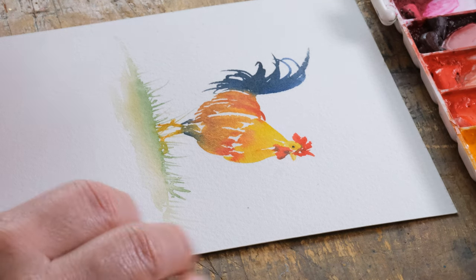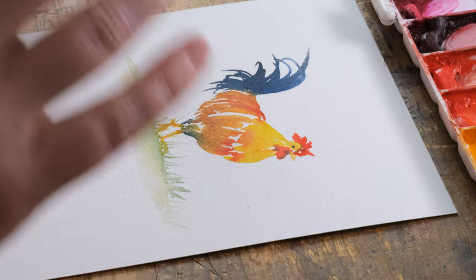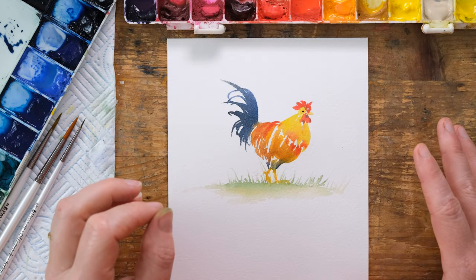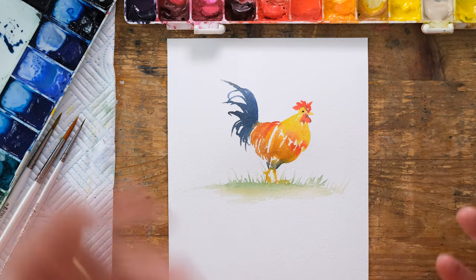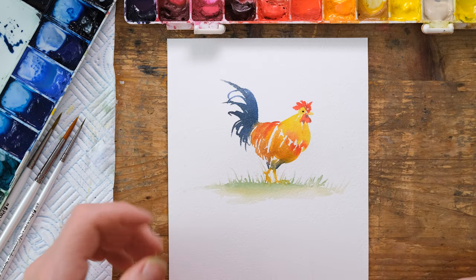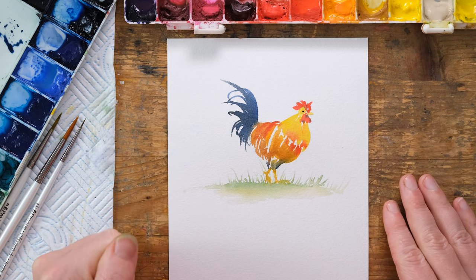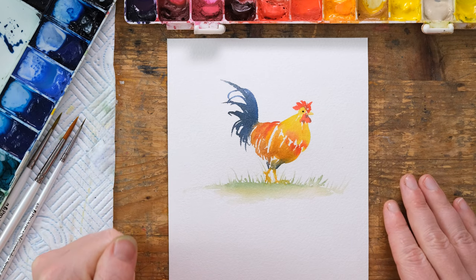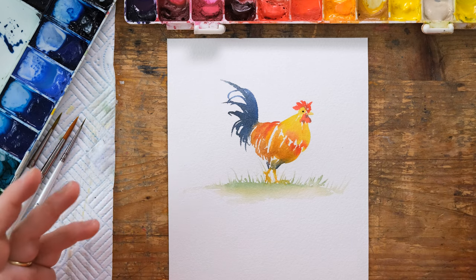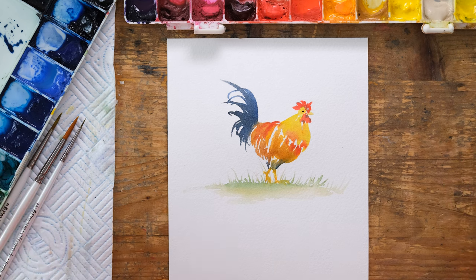Thanks so much for watching — I hope you enjoyed this week's Quick Fix. These chickens and roosters are great fun to paint. The more you do, the more confident you'll become with the body shape, so just keep going, keep painting. If you want to find our chicken tutorial, just look in the illustration playlist and you'll find it there. Don't forget to like, comment, and subscribe so you'll never miss another tutorial again. Thanks so much for watching — bye!